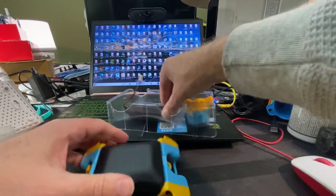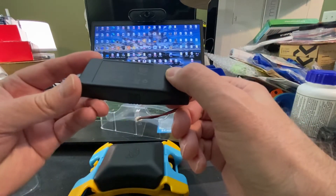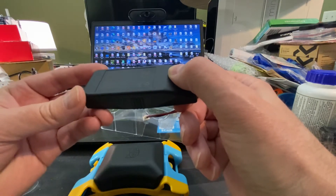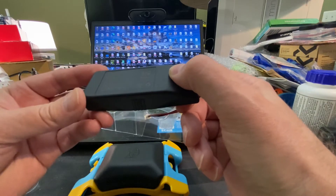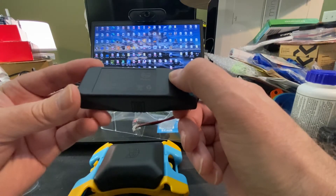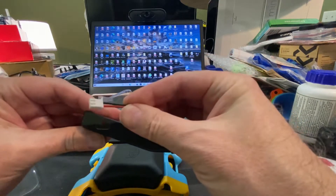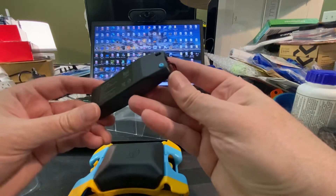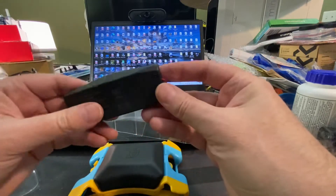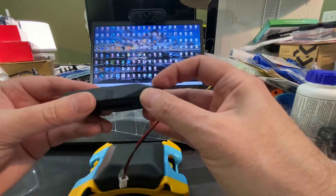Here's the battery — it's rechargeable. 7.4 volts, and I believe it's 1,000 milliamp-hours. Input is 5 volts at 1 amp. Here's the connector. And here's the on and off switch.